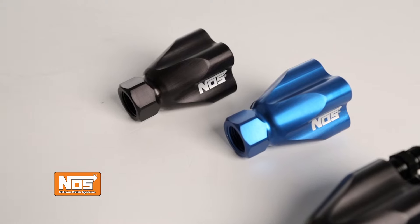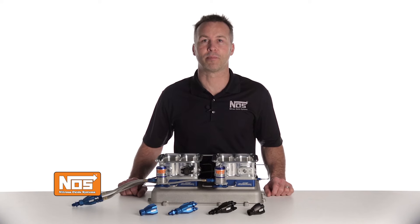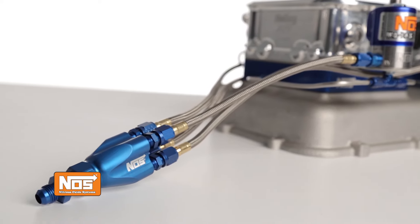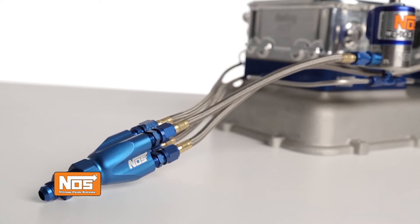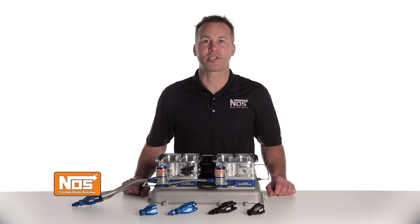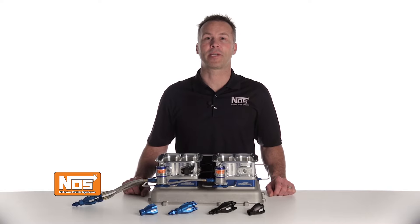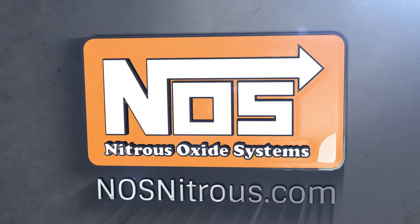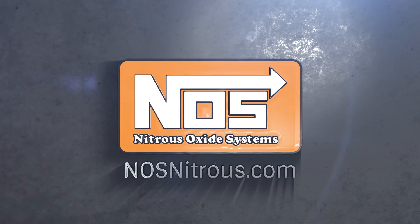These are just the first of a full line of high quality distribution blocks coming from NOS. If you want maximum flow and a compact showerhead design, look no further than the NOS logo. For more information on the NOS showerhead distribution blocks and nitrous components, visit our website at NOSNitrous.com.